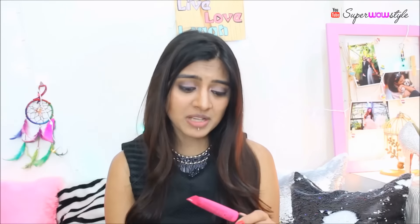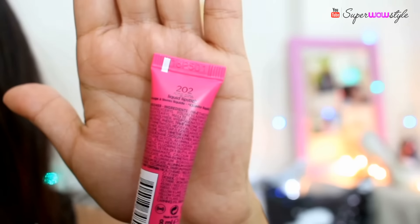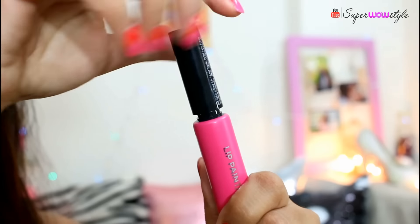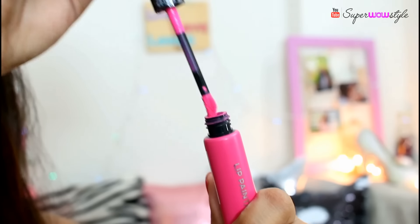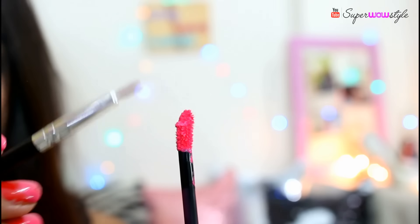For the lips, I have the Lip Paint Matte. This is basically a liquid lipstick which comes with a little brush. I'll use this to outline my lips and then just fill the colour in.